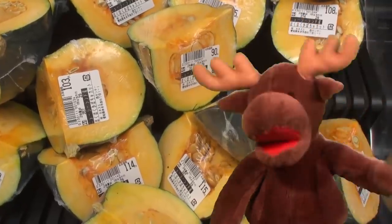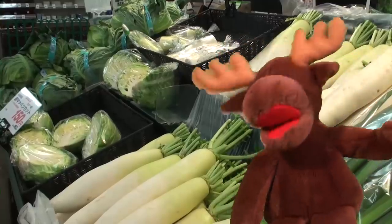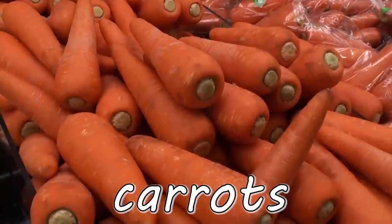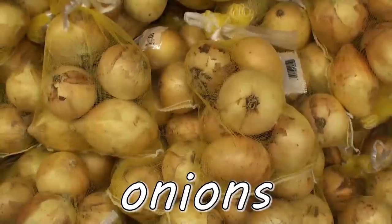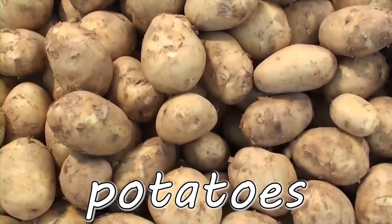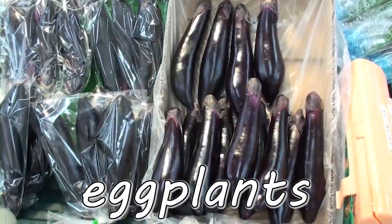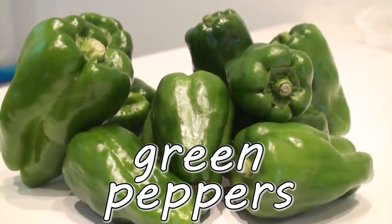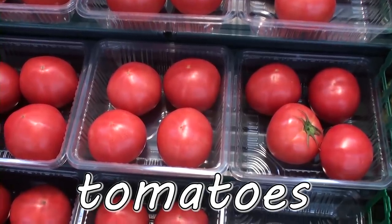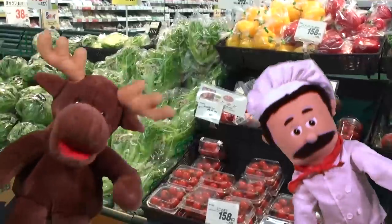Vegetables. Yummy, yummy, yummy vegetables. Carrots. Carrots. Onions. Onions. Broccoli. Broccoli. Potatoes. Potatoes. Eggplants. Eggplants. Green peppers. Green peppers. Cucumbers. Cucumbers. Tomatoes. Tomatoes. Vegetables. Yummy, yummy, yummy.